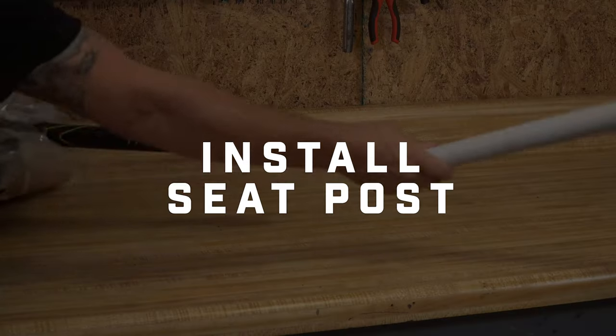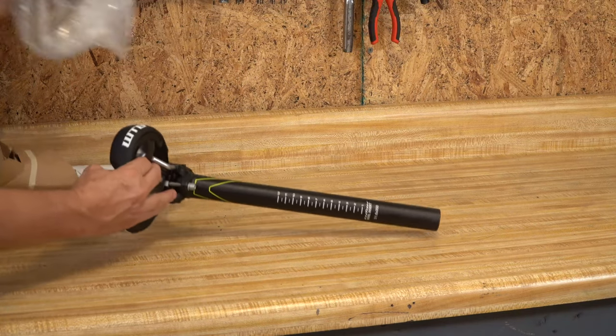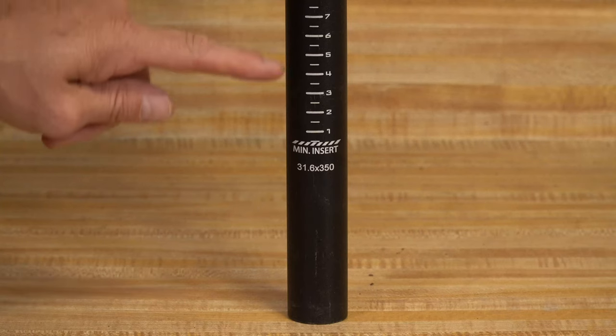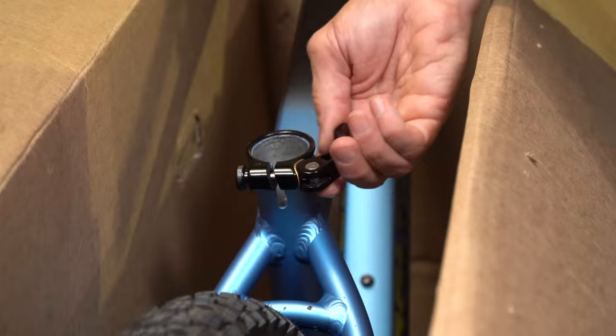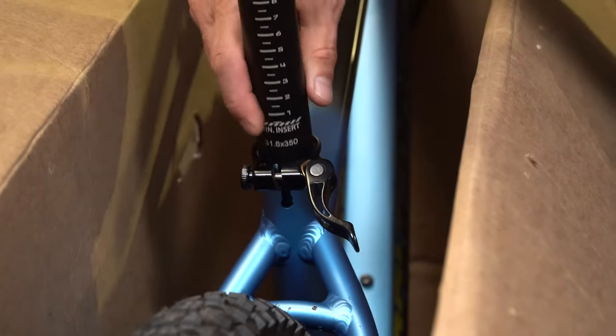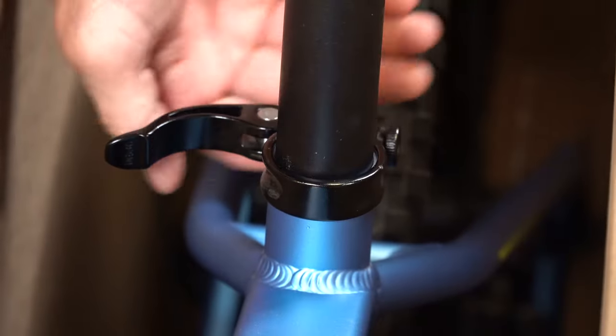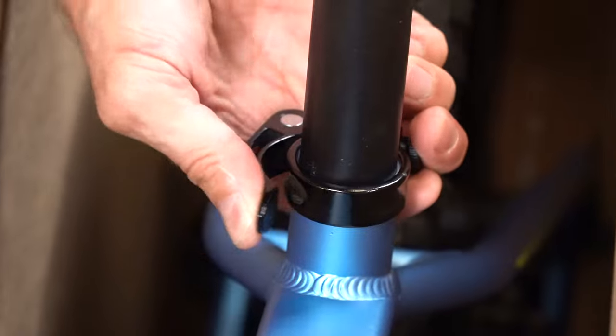Now it's time to install the seat and seat post. Note the minimum insertion line on the seat post and insert it into the seat tube. Always make sure the minimum insertion mark is not visible above the seat clamp. Align the seat so that the nose runs parallel with the frame, and tighten the quick release seat clamp.